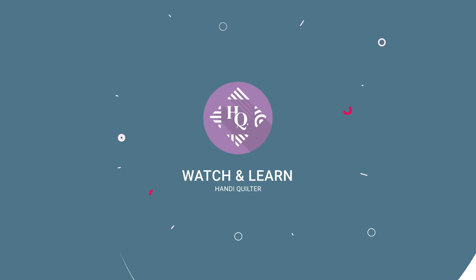Are you looking for ways to consistently achieve good tension on your quilts? Stick around and we'll show you some great tips. Welcome to Handy Quilter Watch and Learn. Today we've got Christina Whitney and I'm Kim Sandberg, and today we are Chief Tension Officers at Handy Quilter.